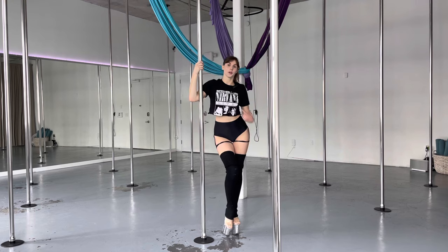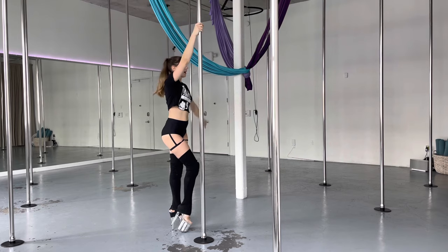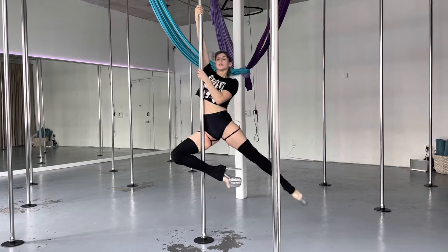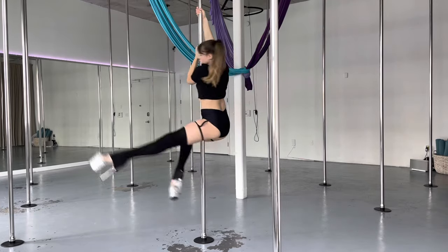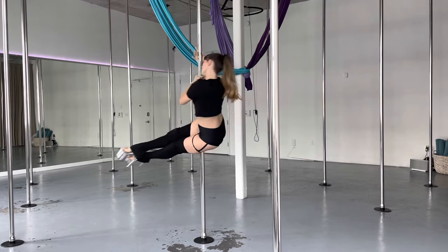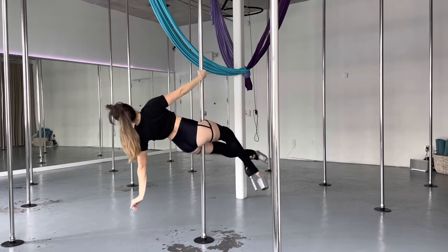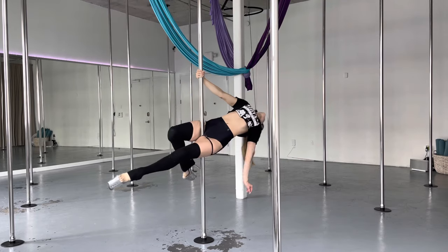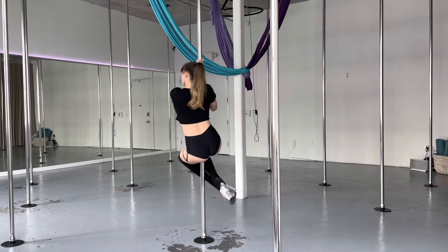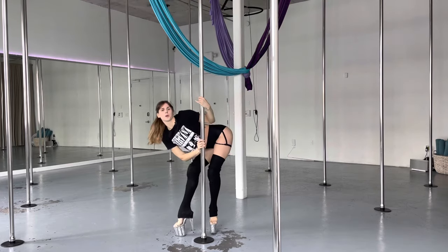Now I'm going to show you the more advanced variation. Inside arm high, outside arm across, swing that left leg, hook the inside leg, extend out that outside arm, reach, pull up, cross the ankles, straight legs for my sit. Lower the hands, release the outside arm, go for your layback. You can bend the top leg if you want, pull back toward the pole, bend at the knees, slowly float down — bring the feet down. And come up.